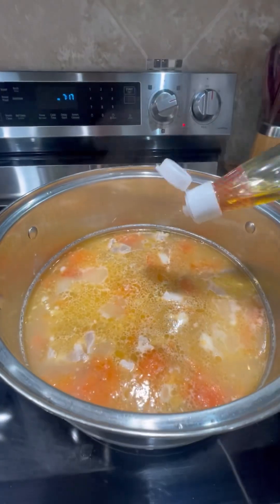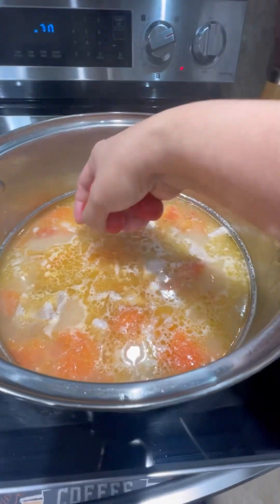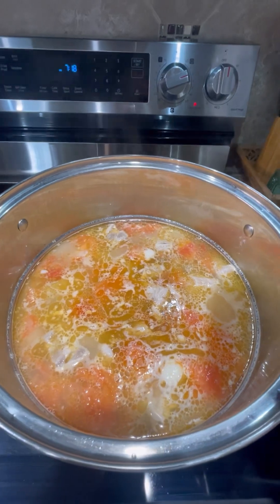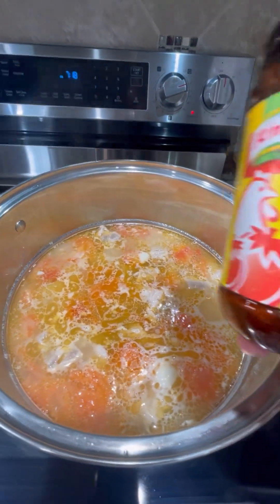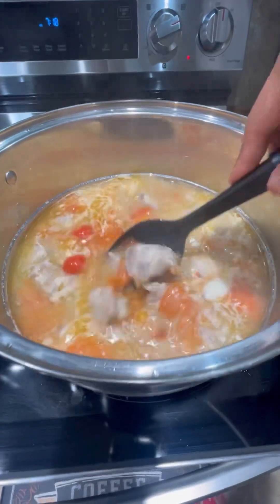Let's add some salt, a tablespoon of patis. I love to add some cherry tomatoes. Let's add a little bit — about a teaspoon — of the chicken bouillon powder. Let's give it a good mix.